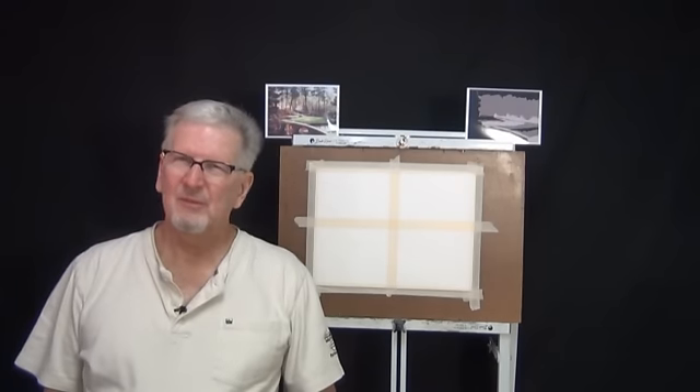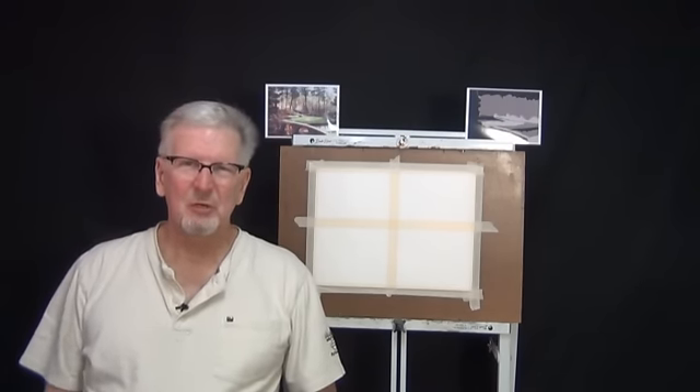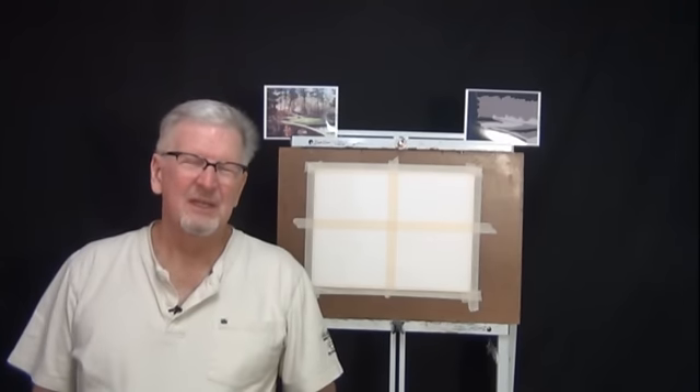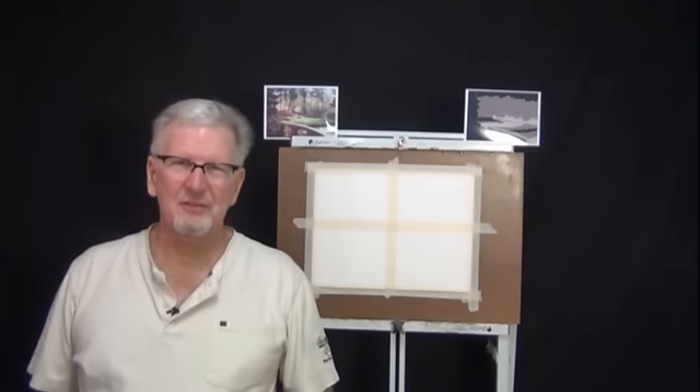Hello again, I'm Larry Hamilton. Welcome to my YouTube painting channel. Thank you for watching. Today we're going to do a watercolor painting, and I thought I would take a few minutes to just sort of loosen up and try some practice exercises.